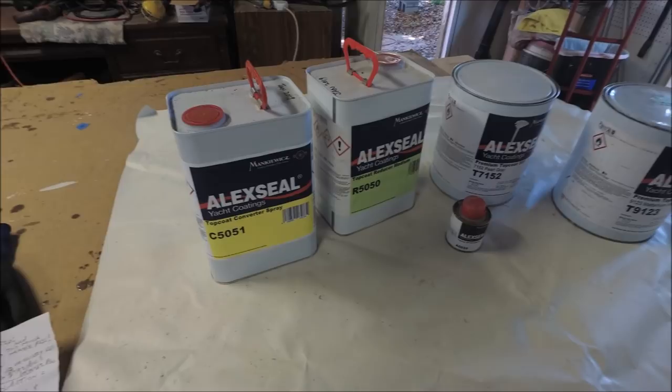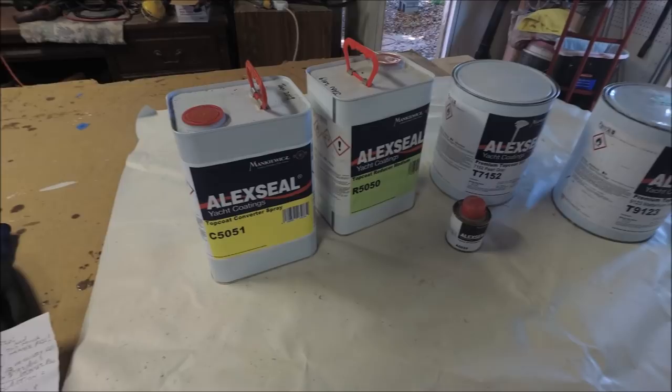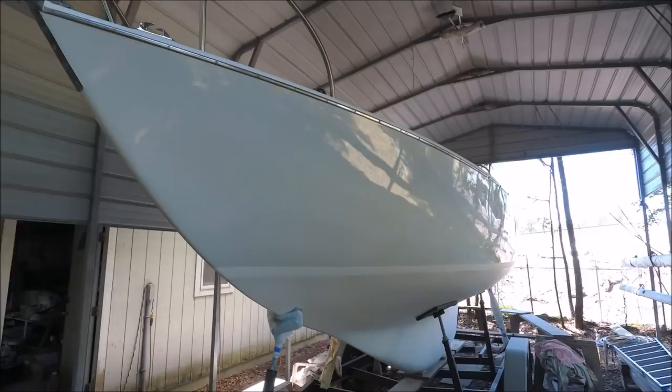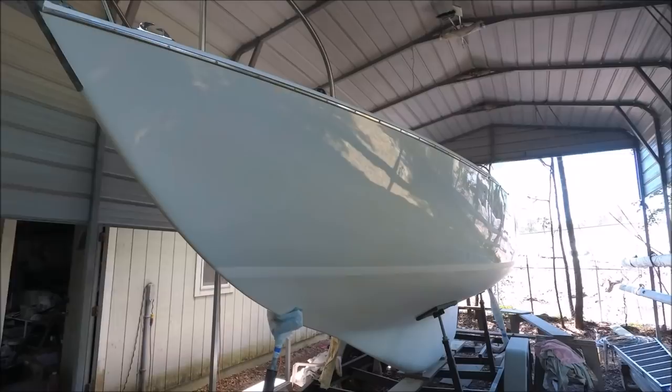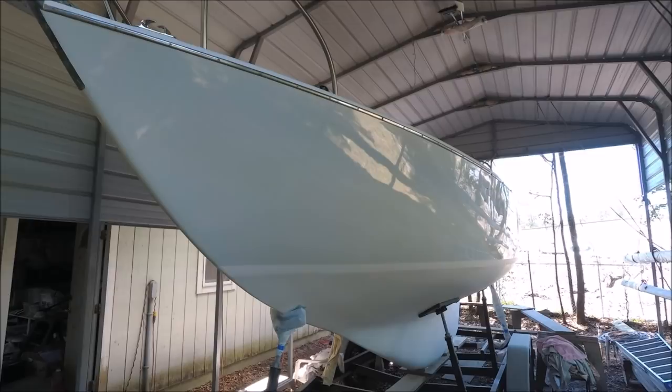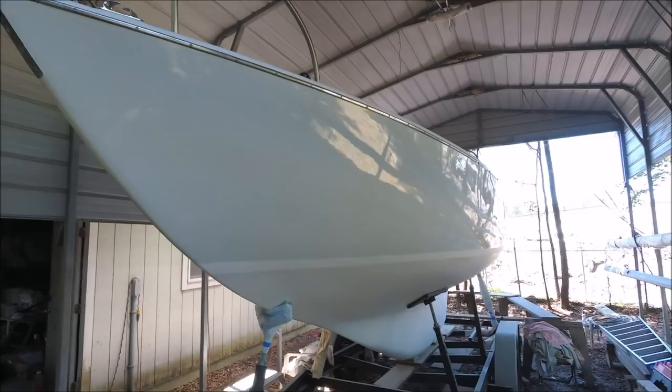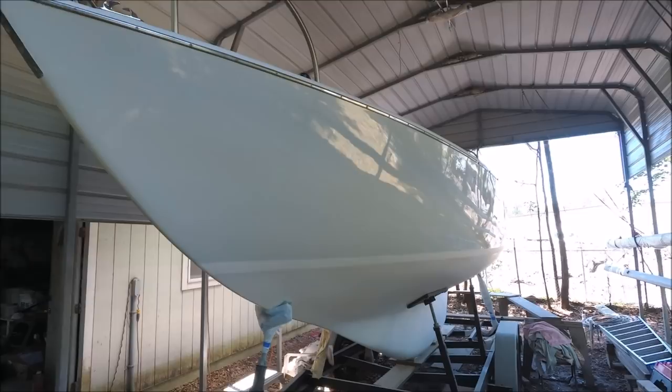On the deck, we needed a little less than three quarts total reduced mixed paint, and that gave us three coats with a little leftover. After shooting three coats of primer, we sanded first with 220 grit to get it nearly smooth, then finished with 320 grit — that was faster than starting with 320 grit alone. Then I shot three coats of Alex Seal Pearl Gray, and then the same procedure on the deck using Matterhorn White.